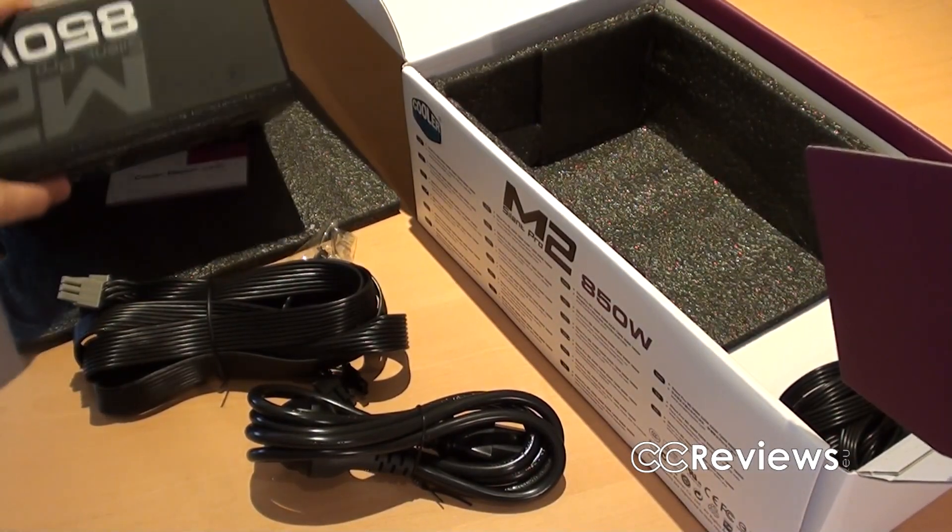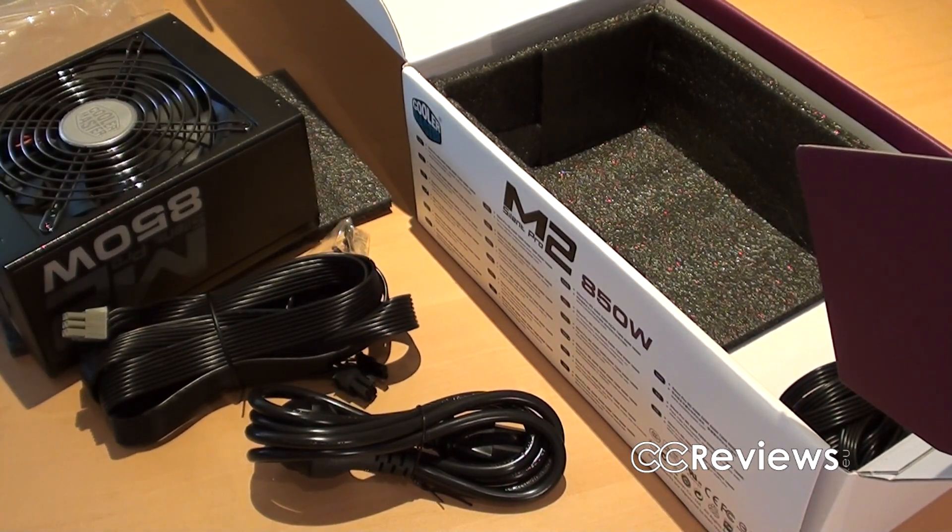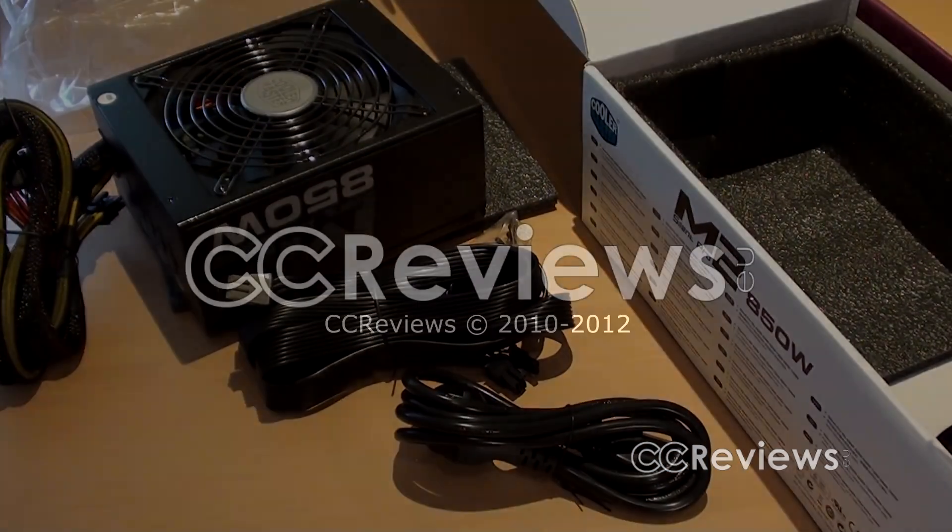So this was the unboxing video of the Cooler Master Silent Pro M2 850 watt power supply. We'll get to the review very soon. See you guys in that video.